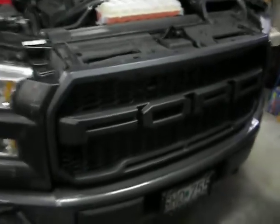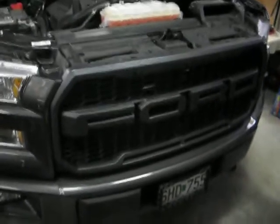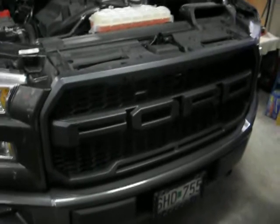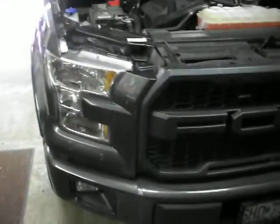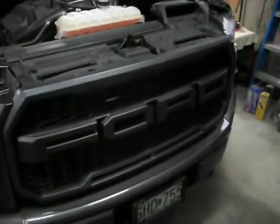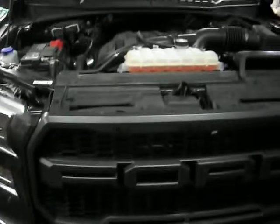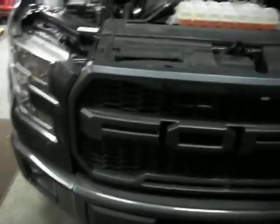Just got done putting a raptor style grill on a 2016 Ford F-150. Before we put it in, I checked out several videos on the subject and they were pretty good about explaining it.